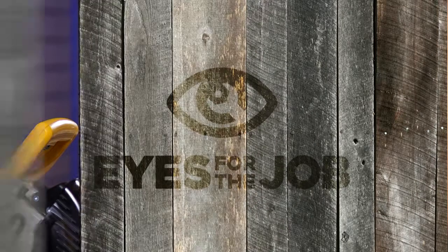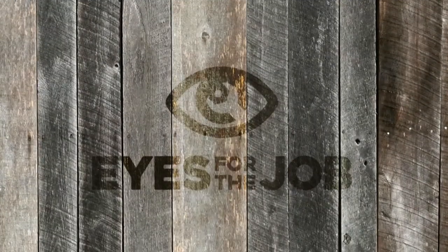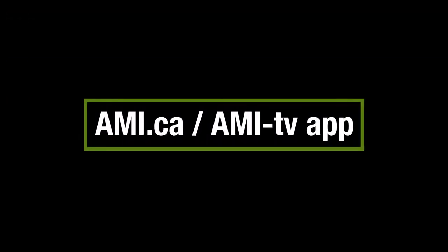You'll never have a long face with your own set of sawhorses on the job. Watch full episodes of Eyes for the Job on AMI.ca or the AMI-tv app.